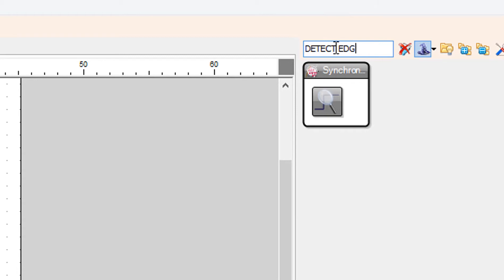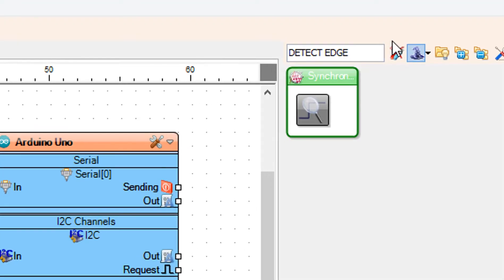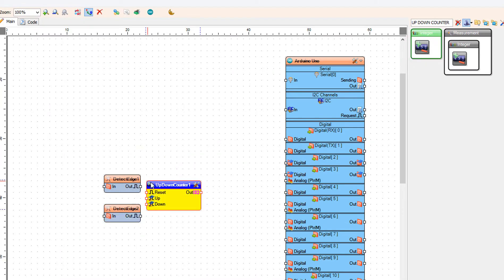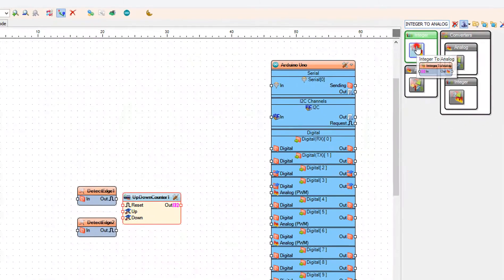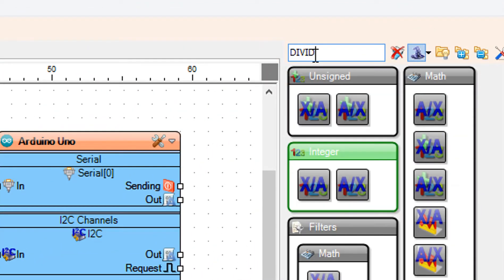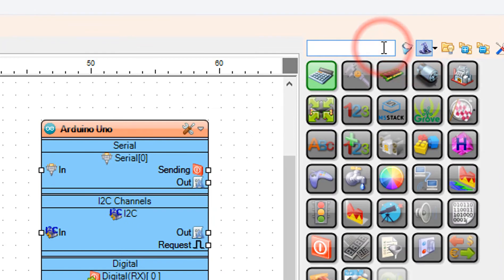Add two detect edge components. Add an up down counter component. Add an integer to analog component. Add a divide analog by value component. Add a servo component.